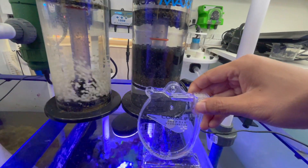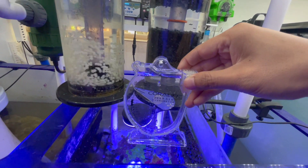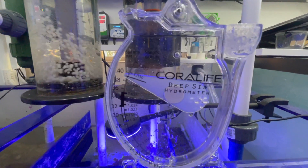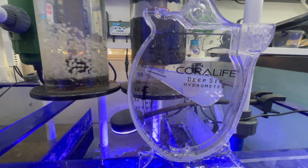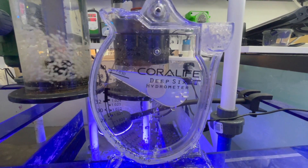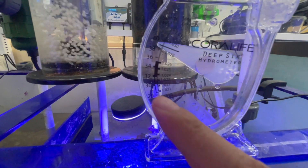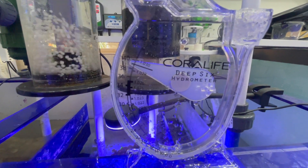There's too much water — pour some out and get it to the line. Now with no bubbles on the float itself, it's right under 1.030, and I need it within the black lines right here. So I'm thinking my tank is still high in salinity — it was like all the way up to the max.